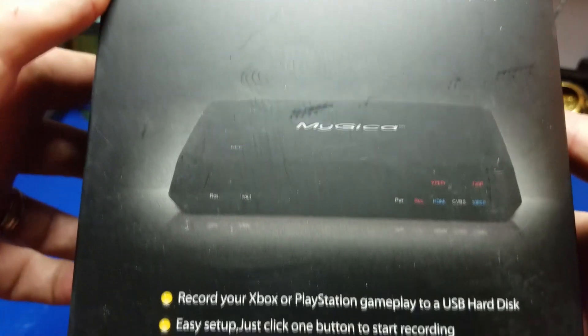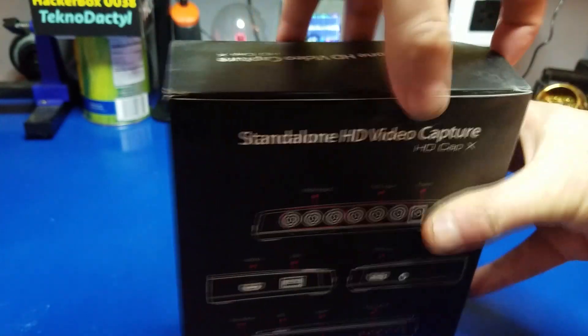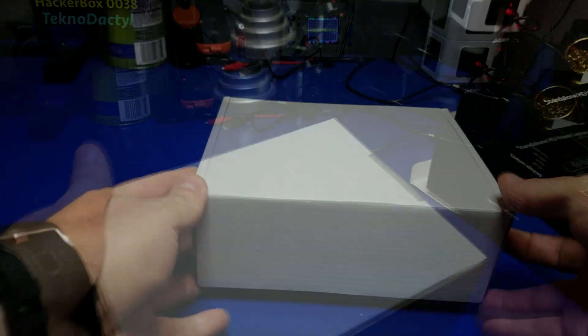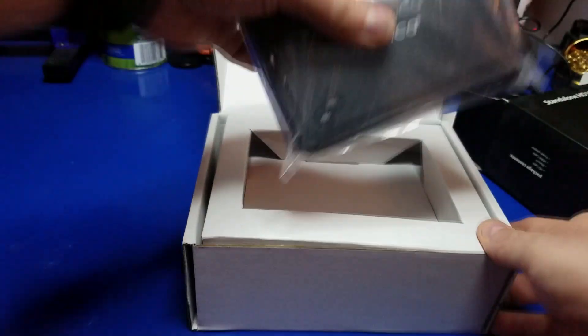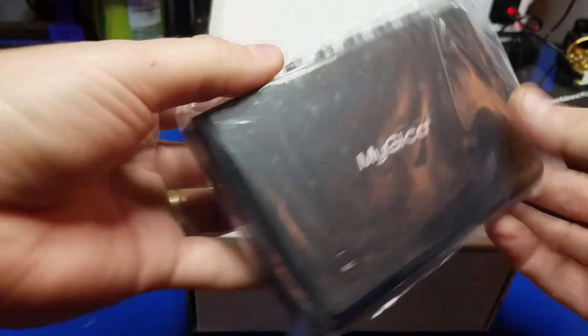Today we're going to talk about the MyGeeka video capture device. It allows you to record video from all types of different sources, including devices like an Xbox One or PS4. It'll also let you record stuff from retro computers, which is pretty cool. This is it — the MyGeeka video capture device. Let's go ahead and open it.